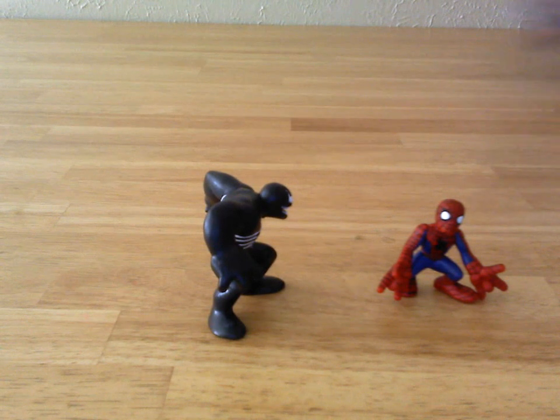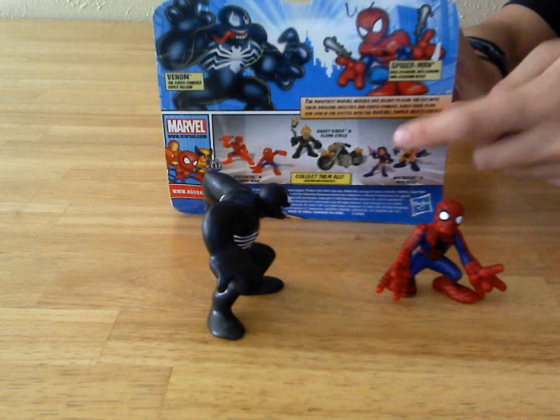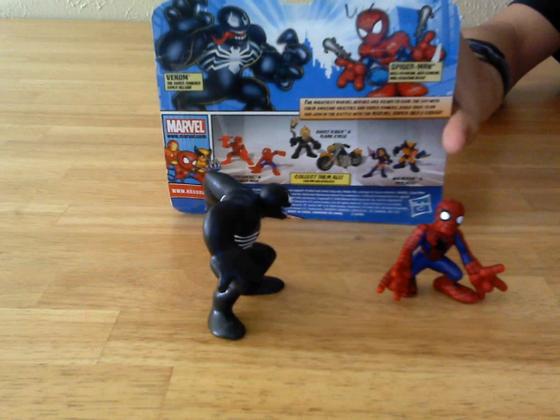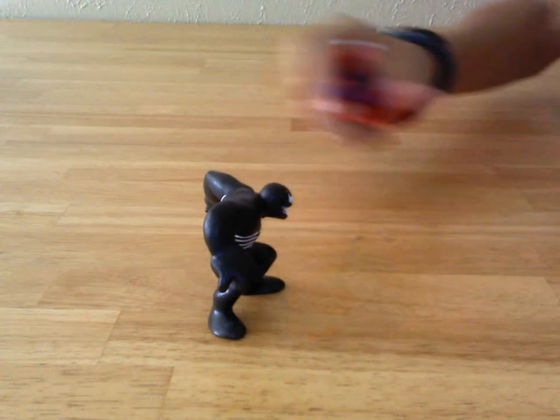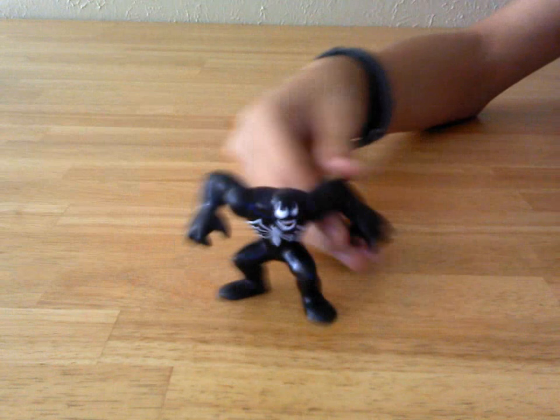Because if you come back to the packaging, Spider-Man here had web-shooting shown. Yeah — where are the webs? It's just on his costume. We'll scoot Spidey off to the side and take a look at Venom.